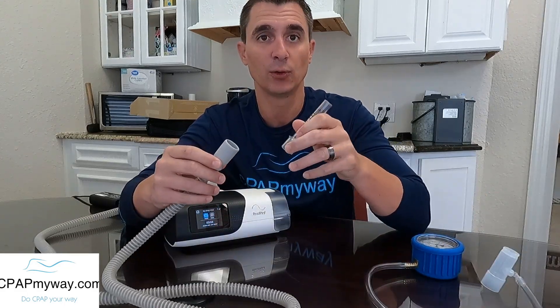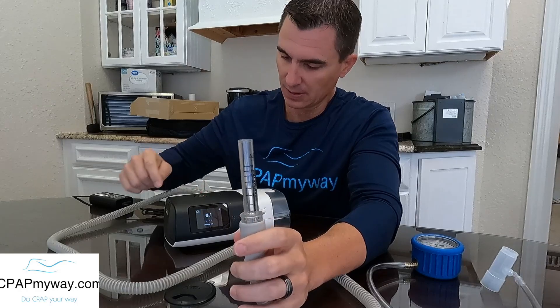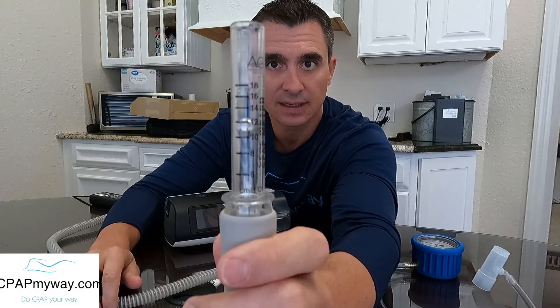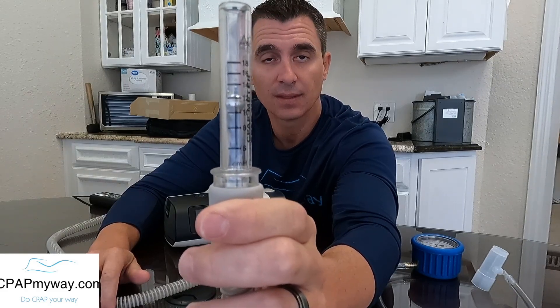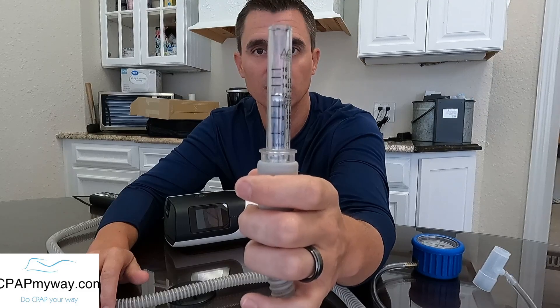Now I'm going to show you on the home version manometer what that looks like. You just attach it — there's nothing to cover on this one — and you crank your CPAP up. As the machine turns on, you'll notice that little silver ball going up, increasing until it hits the max pressure. We can see the bottom of that ball is right at the 10, so you can verify your machine's accuracy at home. It needs to be held perfectly vertical — tilting it to the side or upside down will throw off the reading.